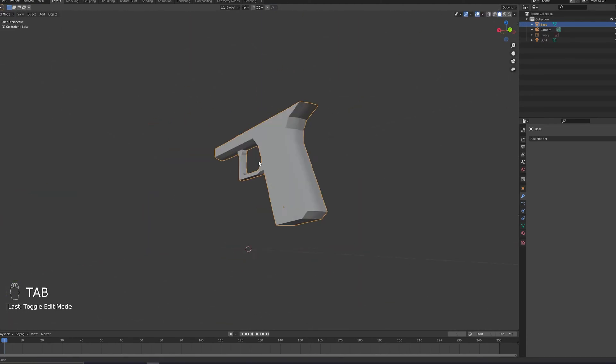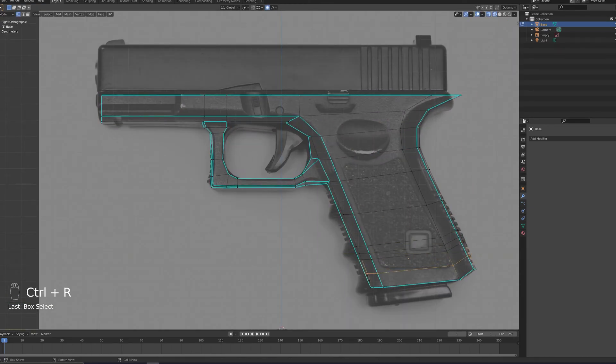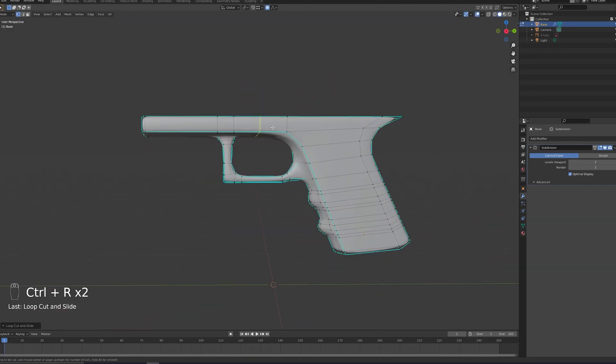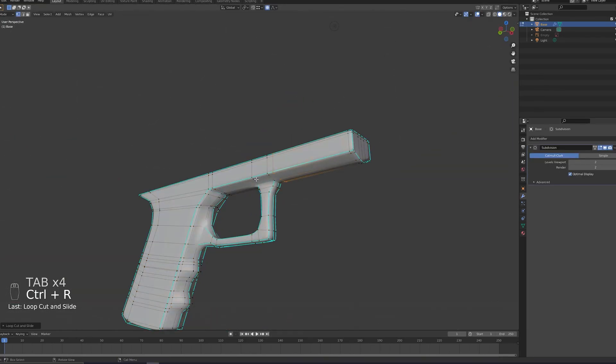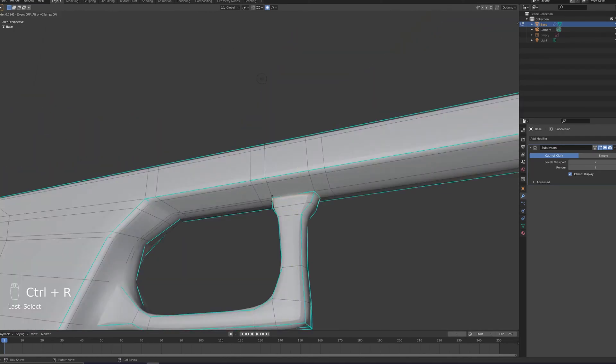Another important thing to understand is how the thing you're modeling actually works. For example, I ended up watching about 10 videos of people just shooting a pistol so that I could try and understand how this thing actually works, how the mechanism functions. And in the middle of modeling I went back to re-watch these videos and sometimes animations, because it just helps you grasp how the parts you're modeling are going to fit together. Okay, I'll stop rambling now. I'll catch you guys when we do the rigging.